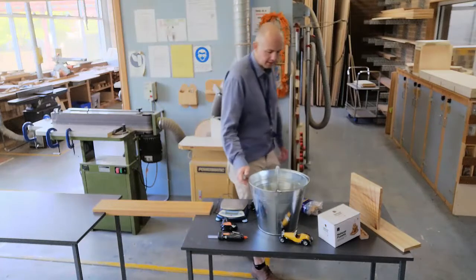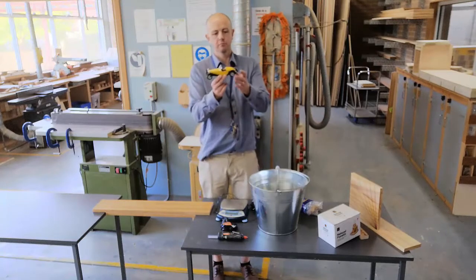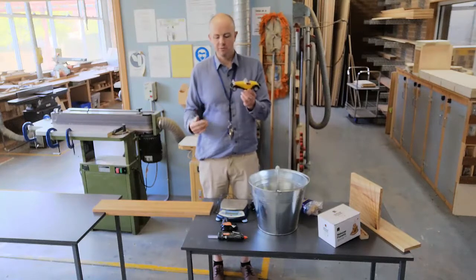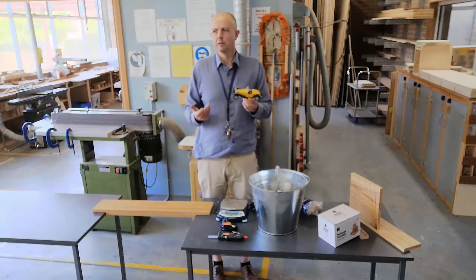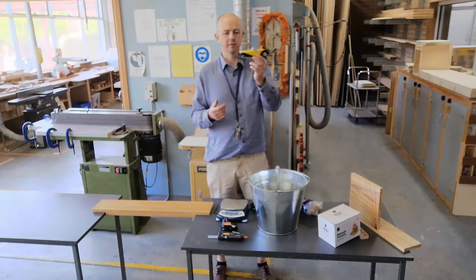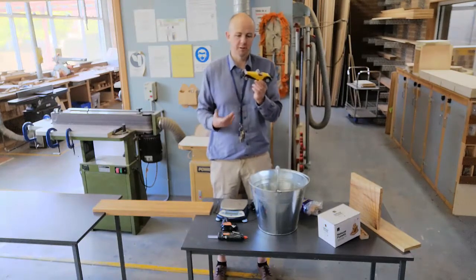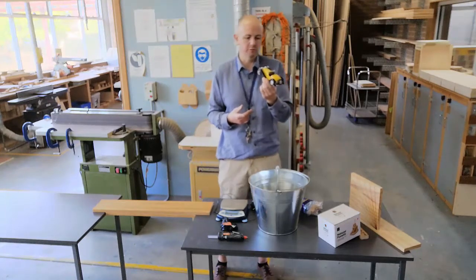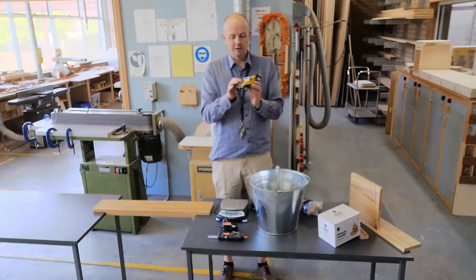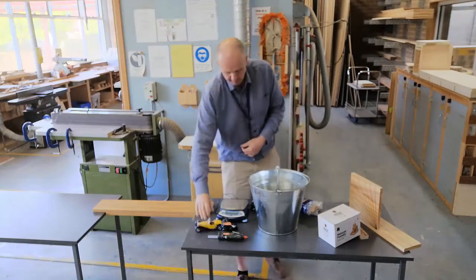You'll need the car. The way I run the bridge competition, one of the rules is that a car has to be able to cross over the bridge, because I've had students before brace the bridge right in the middle, and it made it a lot stronger, but it kind of ruined the fact that it is a bridge. I use this car — it's about two-thirds the width of a popsicle stick, so it's pretty much perfect. You can use whatever you want, really — you could make a wood block of approximate size. It fills in a bit more detail for kids by using that example.